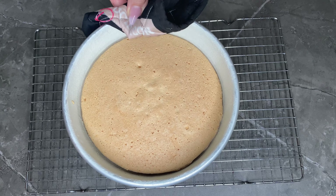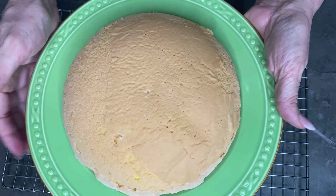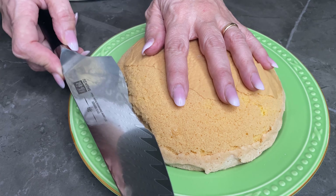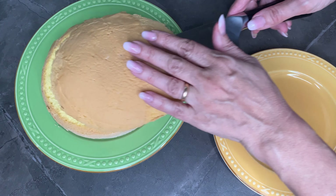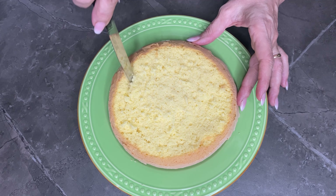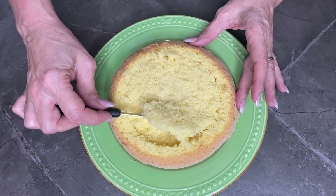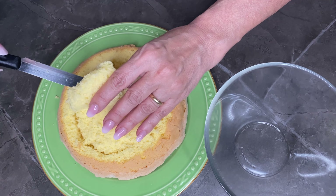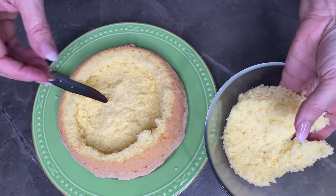Nel frattempo ho imburrato e infarinato una teglia a cupoletta da 20 cm. Metto in forno statico a 160 gradi per 40 minuti circa. Sforno, lascio raffreddare, capovolgo su un piatto — guardate la sua morbidezza — e tolgo solo la parte superiore, la calotta. Con un coltellino mi aiuto a svuotare l'interno, lasciando logicamente il bordo laterale. Metto da parte il ricavato del pan di spagna in una ciotola: mi servirà dopo, alla fine.